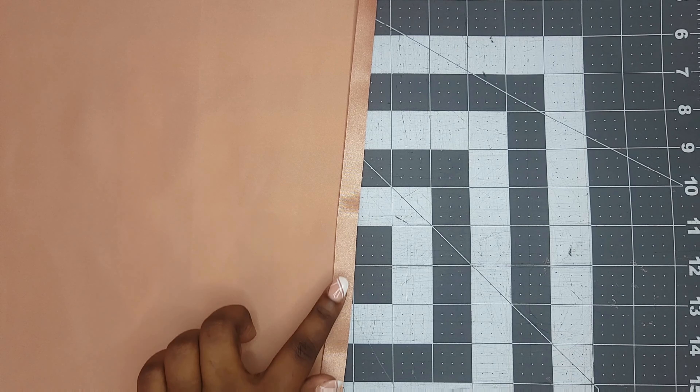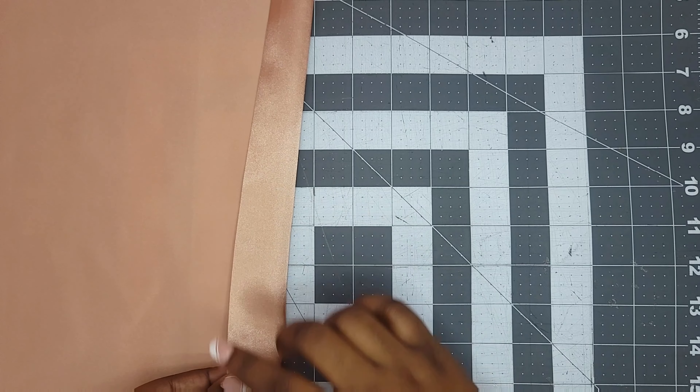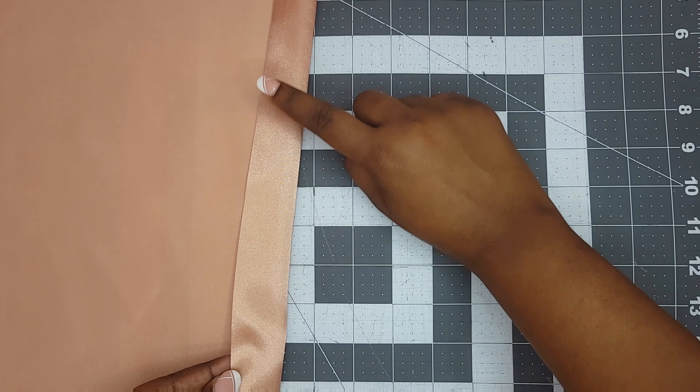This is what your hem should look like — all those raw edges should be enclosed. Next we're gonna take it to our sewing machine and we're gonna topstitch the very top of that.